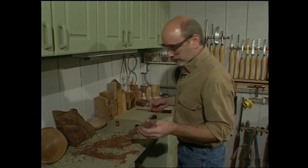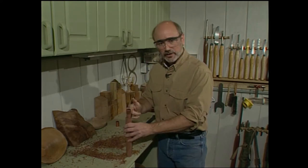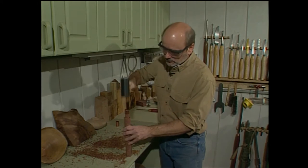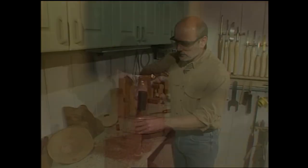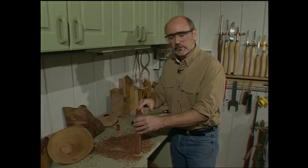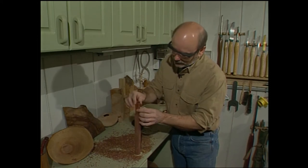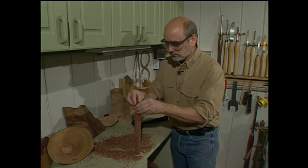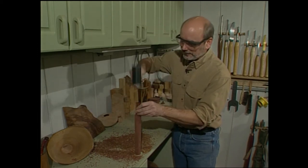Before we go any further, grab your tool handle and put your ferrule on with the beveled end down. A tight fit is a good fit. I can't go any further because the wood is flush with the top of the copper tubing now, so I'm going to take a second piece of copper tubing and use it to drive the rest of the ferrule down into the shoulder of the tool handle.